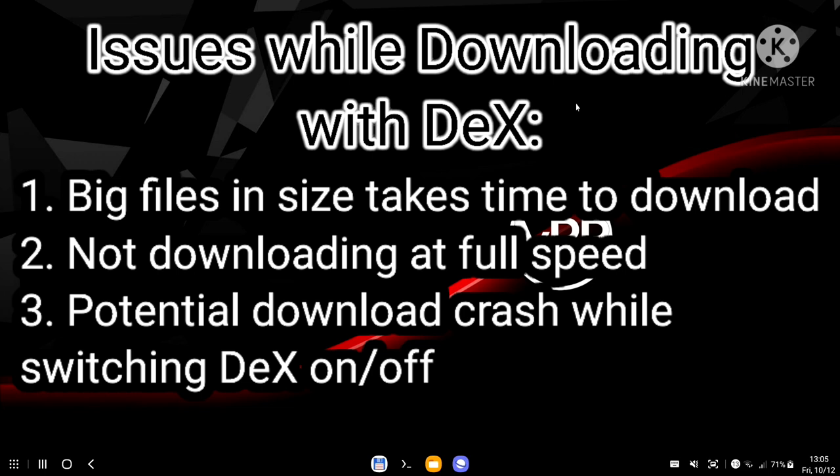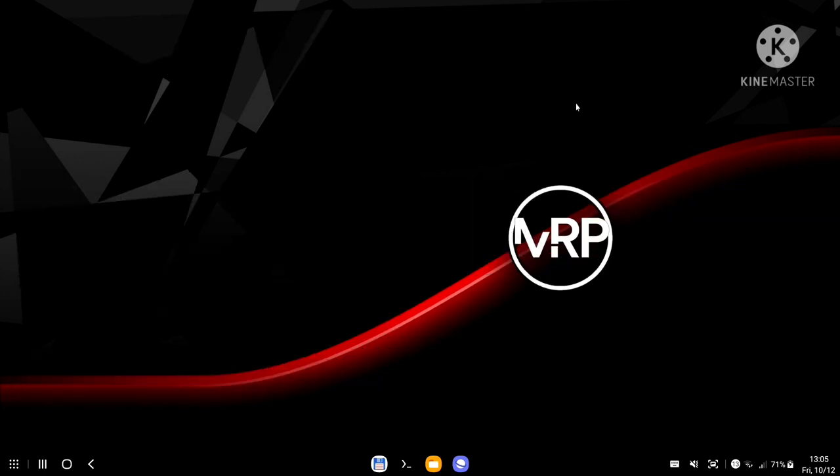I can start downloading using Samsung Internet or other browsers inside Samsung DeX, but this isn't convenient when I'm using my Fold 3 as a DeX device, because sometimes I need to answer a call, disconnect from the DeX setup, and the browser goes wonky and cancels the download. So I decided to use JDownloader with my Raspberry Pi setup, and so far everything worked great.